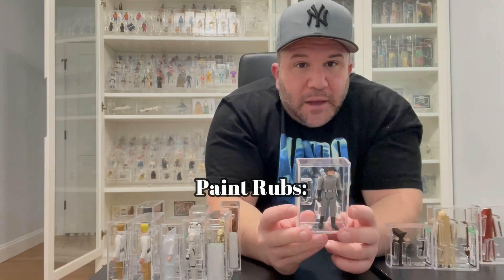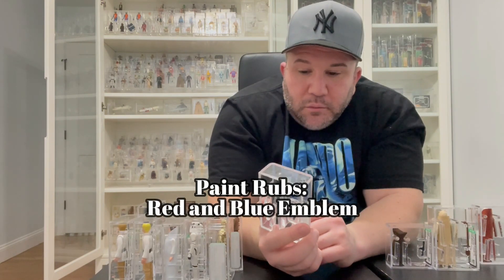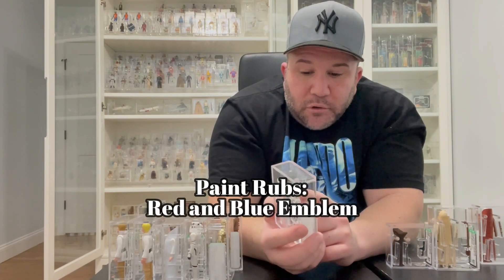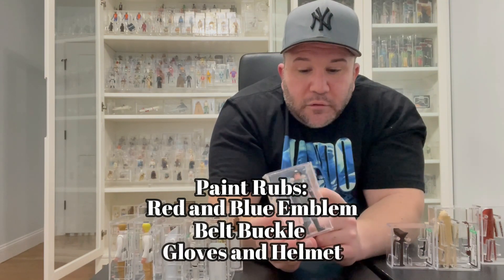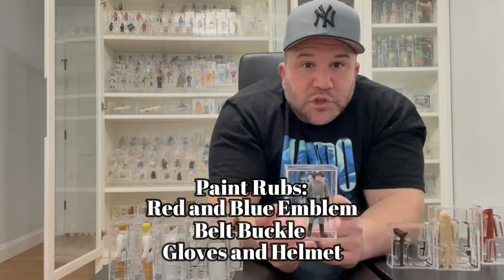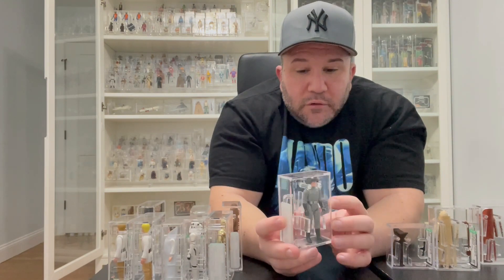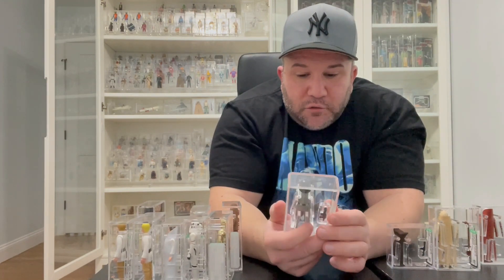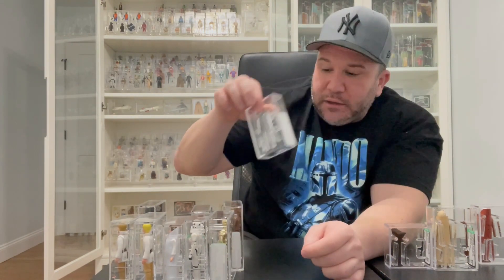Death Squad Commander — same thing, paint rubs. Always check for paint rubs. He has his emblem on the front in red and blue — make sure it's solid. Make sure his belt is solid silver, and his gloves are still black. People like to shove the blaster in his hands, which is fine, but sometimes it scratches the inside of his hands. For him, it's just the usual: make sure there are no paint rubs. He's an easy one to find a good example of.